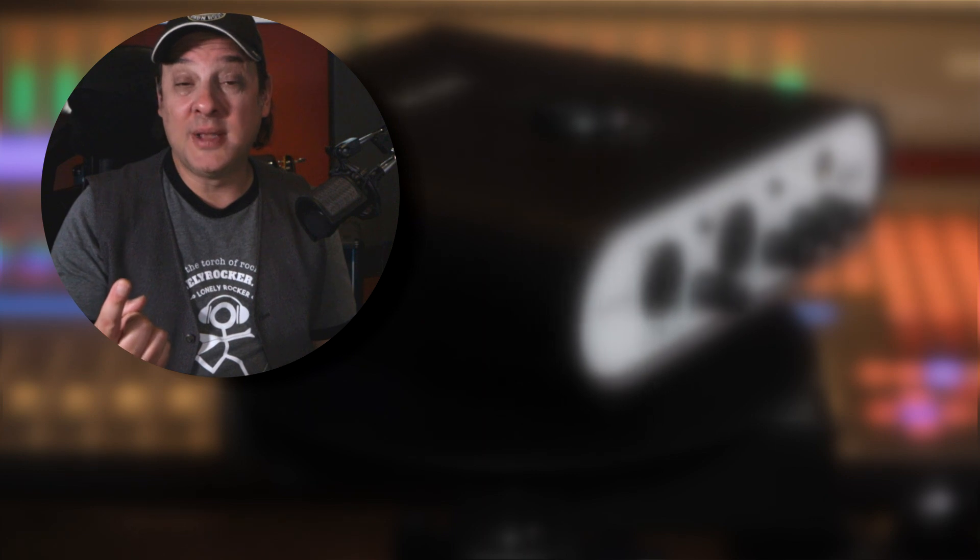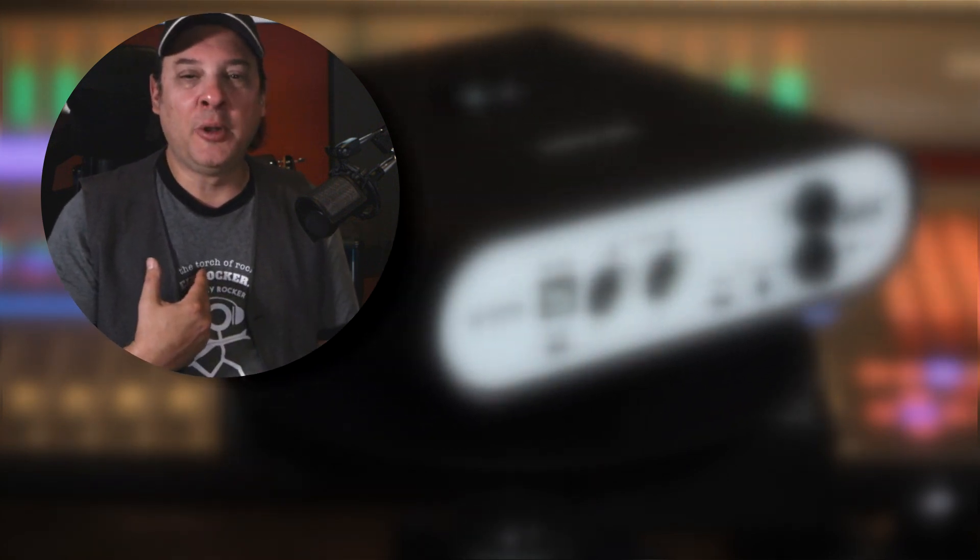I hope you found that tip helpful. It's a real flexible way of recording your guitars. Once it's set up, you do it once and you've got all of the bases covered. If you want any more information, there will be links in the description below, and certainly in the comments section we're always happy to hear from you. I am Dan the Lonely Rocker, here for Icon Pro Audio. Hope to see you again soon.